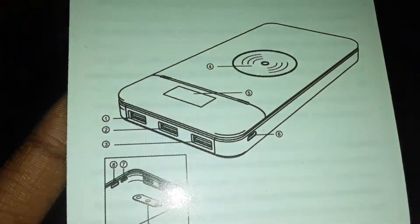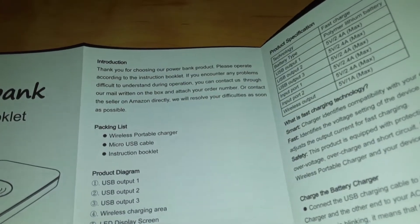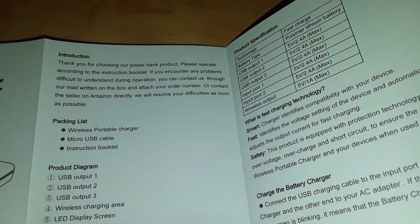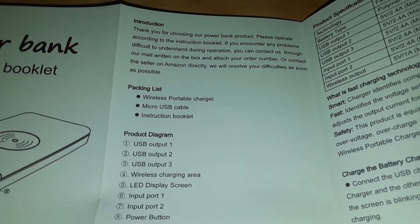Here's the instruction booklet. These sections are numbered but they're very small. Thank you for choosing our power bank products. Please operate according to the instruction booklet. If you encounter any problems during operation, you may contact us through the mail written on the box and attach your order number, or contact the seller on Amazon directly. Packaging list: instruction booklet, micro USB cable, and wireless portable charger.